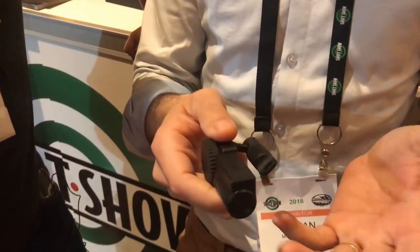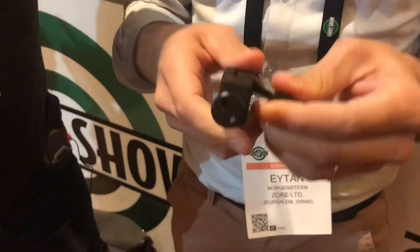This is the ZOR. It's a caliber-specific gun lock, which means it fits for a lot of years.